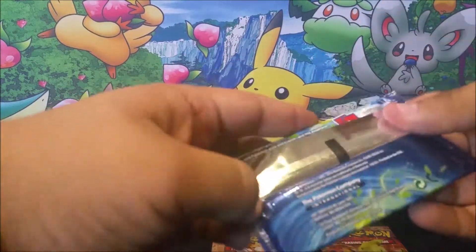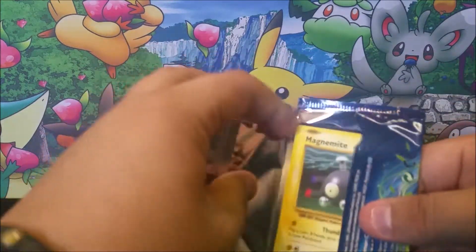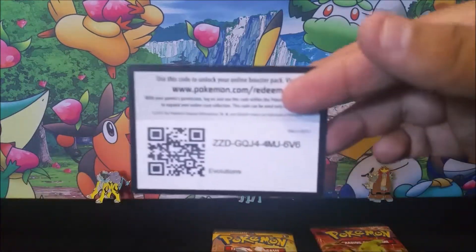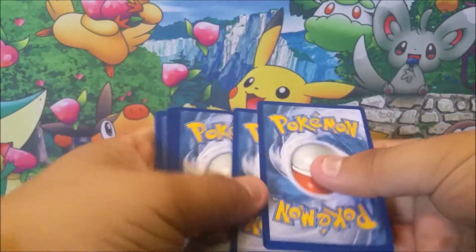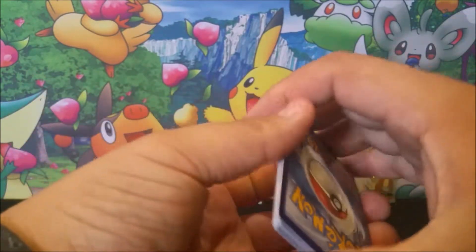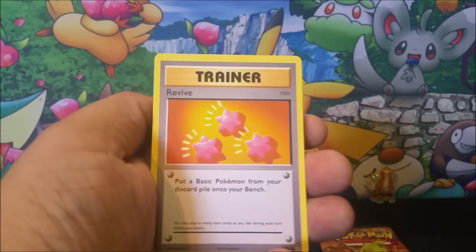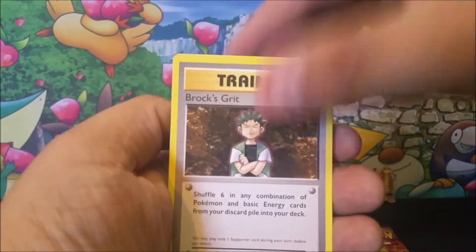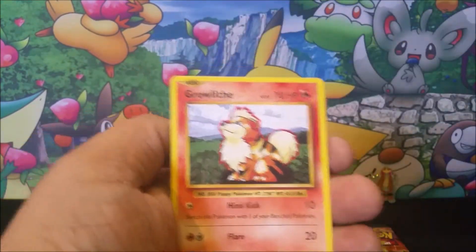We're opening up Evolutions first. For me there's nothing left to pull from Evolutions. If you watch the very first video I did of these, you know that I pulled the last card I needed to complete a reverse holo set — which I was very excited about. I'll be making a video of that soon for everybody to see.